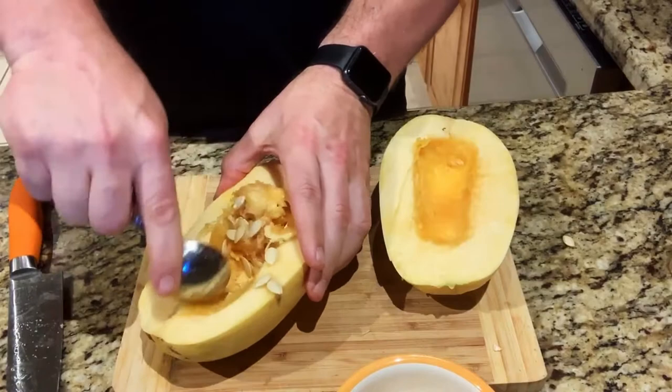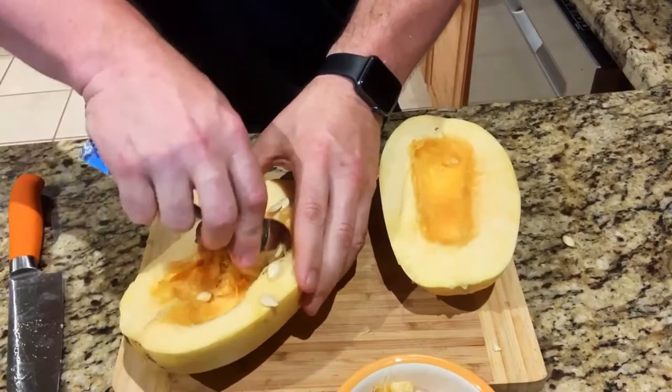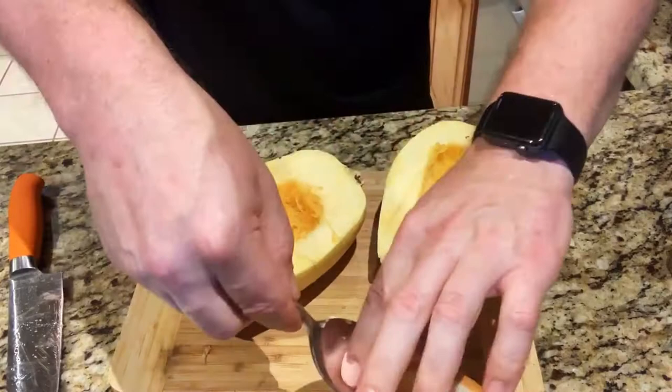Cook it at around 385°F in the oven. You don't want to cook it on a hot Georgia day, which unfortunately today is, but I was really in the mood for this dish as a side. You can eat it as a great snack — it's really healthy.